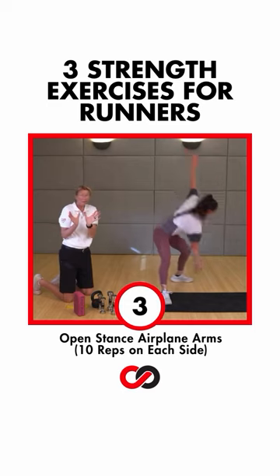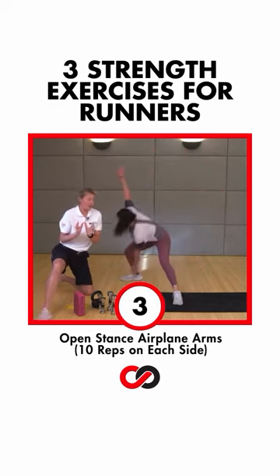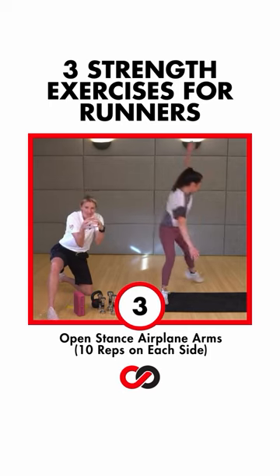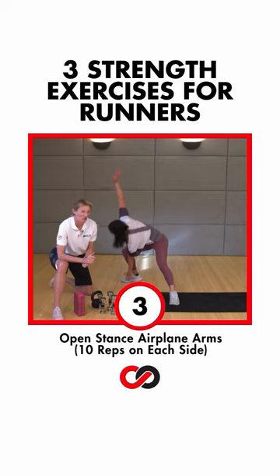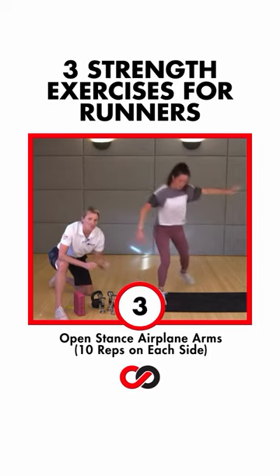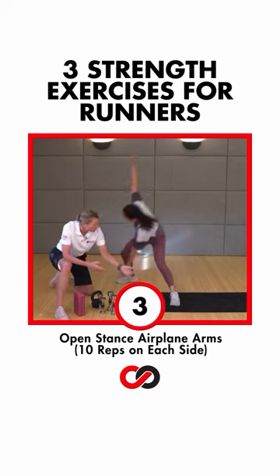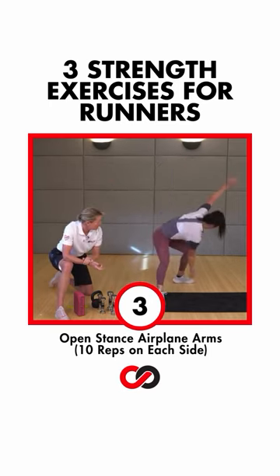Now we're starting to open the hips this way. But the most important part is when you come back — the strength is right here, when you come back to the front. This position of your foot is really important. It's going to want to follow you and rotate internally. Don't let it. Let's do it.